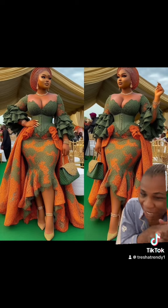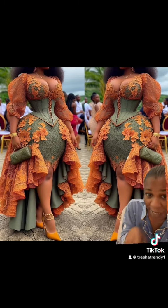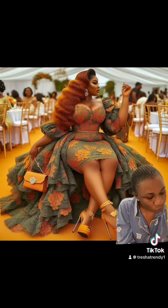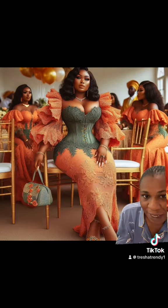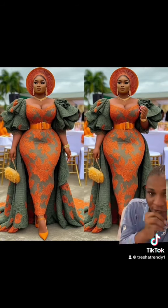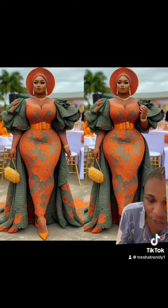I'll be going live in the next 30 minutes, so if you want to see some juicy designs you can join my live. On that live, just join and tell me the type of design you want to see and I'm going to sketch that for you. This particular one is an AI design, but what we're going to be doing on the live will be a physical sketch — I'm going to be sketching out some designs for you to see.